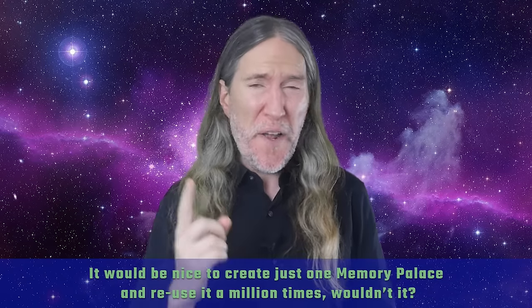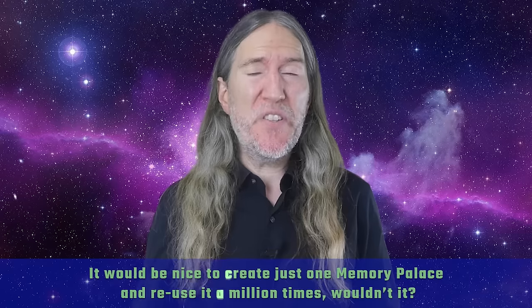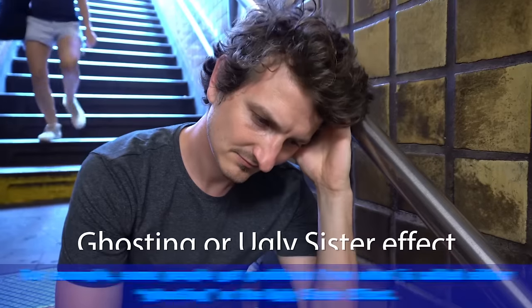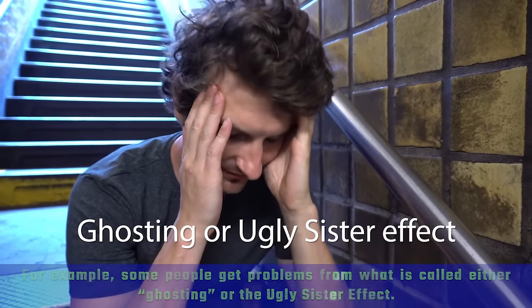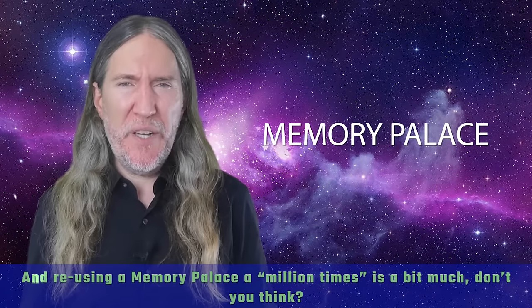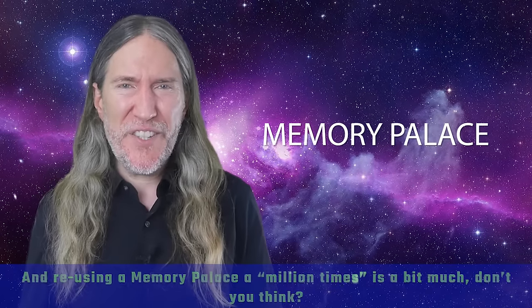It would be nice to create just one memory palace and reuse it a million times, wouldn't it? Maybe, maybe not. For example, some people get problems from what is called either ghosting or the ugly sister effect. And reusing a memory palace a million times is a bit much, don't you think?